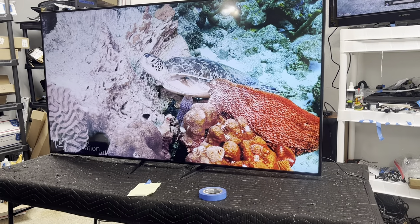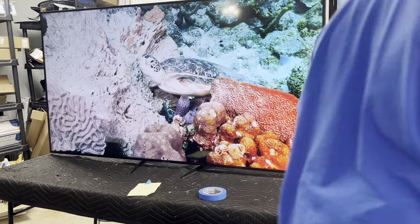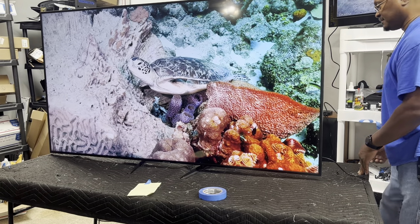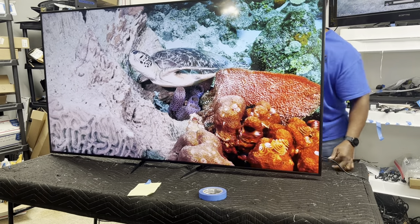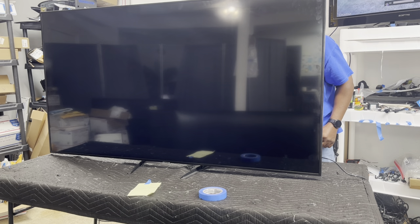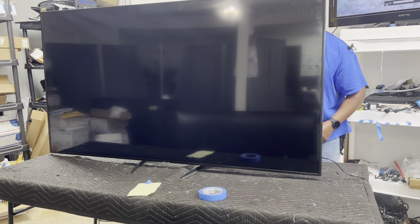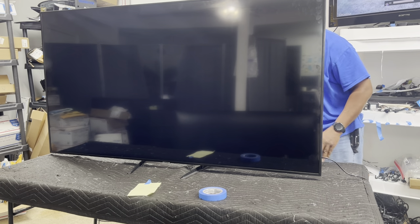I let the customer judge — if they like the picture, they can take the TV home. If not, I'll give it to somebody else or scrap the TV out. So I've gotten to the point where I'm behind the TV now and I'm going to disconnect the line while the TV is on. As you see, the picture is gone and I just want to cut another strip off to see how much I can get away with.